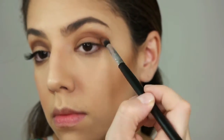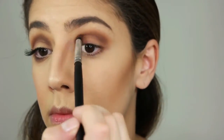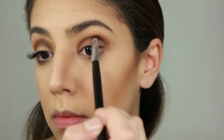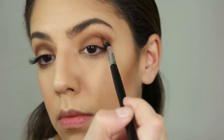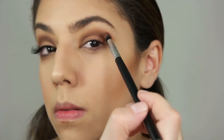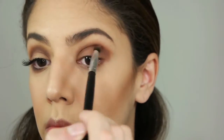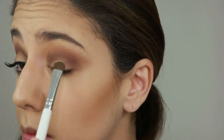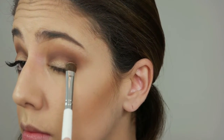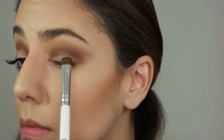Moving on to my crease, I'm applying Bordeaux from the outer corner all the way to the inner corner, just intensifying the color as I go, going back and forth with a clean brush and blending. Then going back with the same brush I used for Bordeaux, I continue blending and applying more product. Then going back with the Cognac brush, I intensify just a little bit on the border so the color blends out.